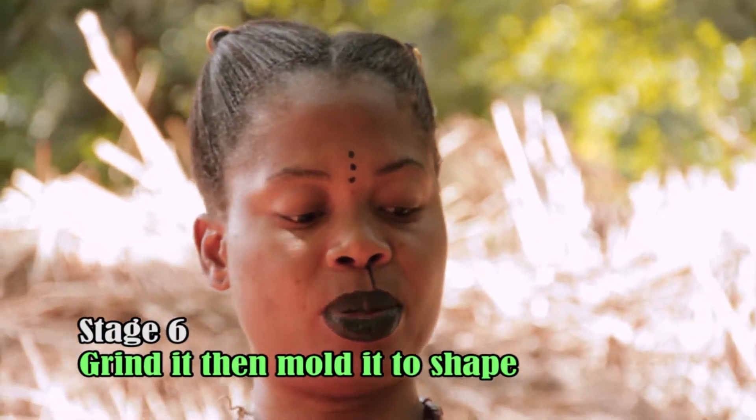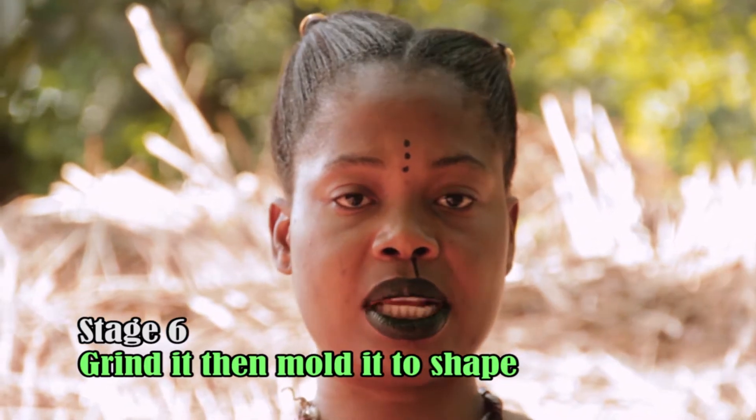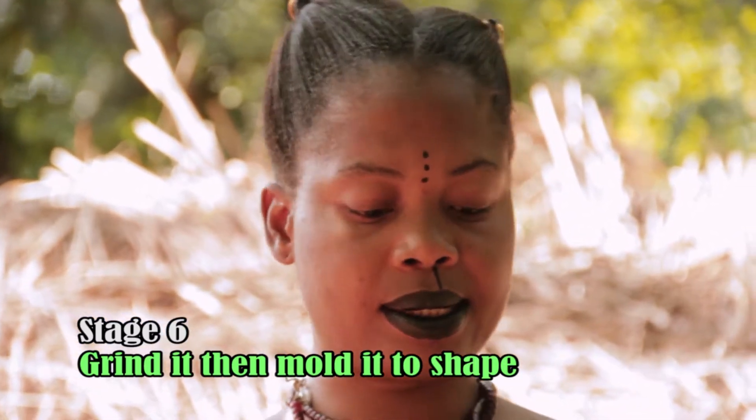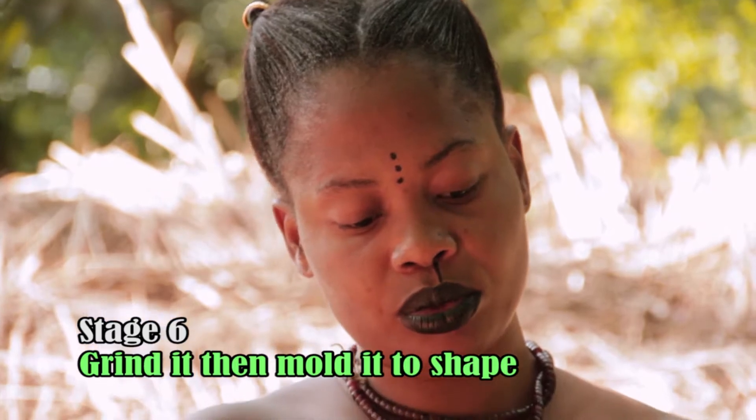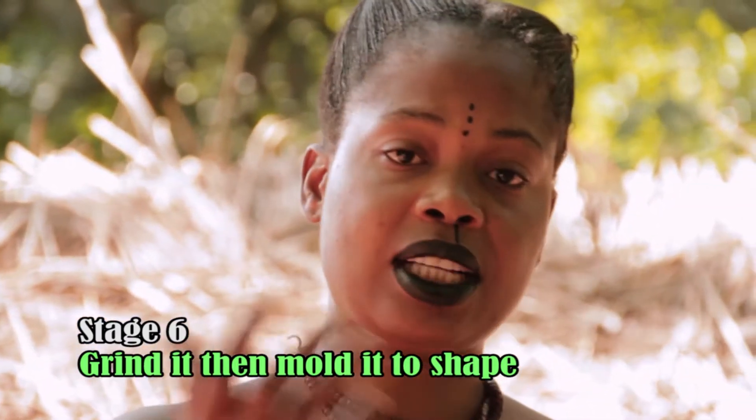You can use a blender or a blending stone to blend it very well, and shape it to the exact shape you want.